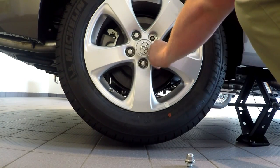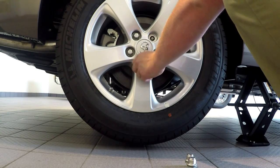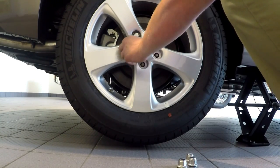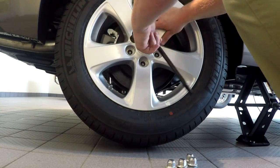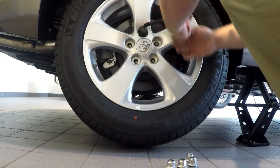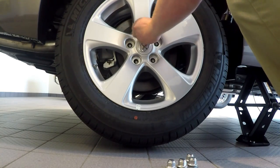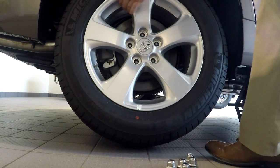Now you can see the jack is in place and the tire freely spins because it's high enough off the ground. Since we already loosened the lug nuts, they should be easy to take off — go ahead and just loosen them by hand. Once you have all the lug nuts off, you're going to be able to remove that flat tire.